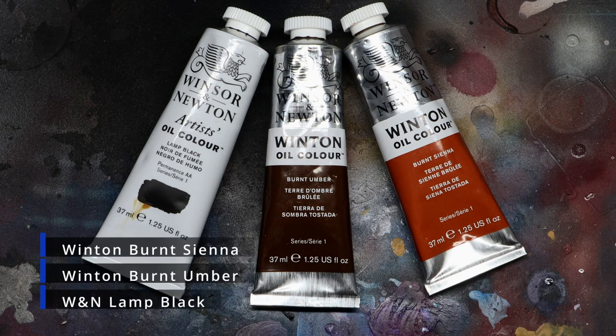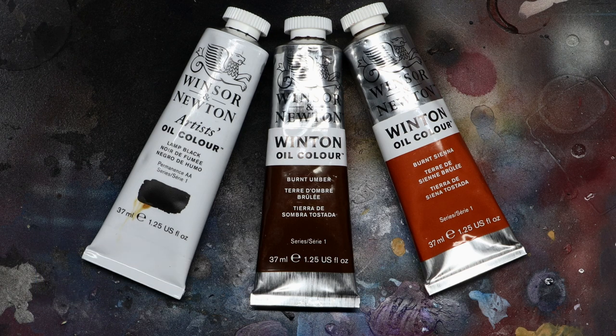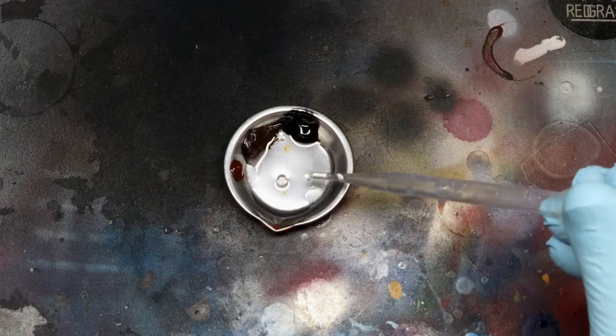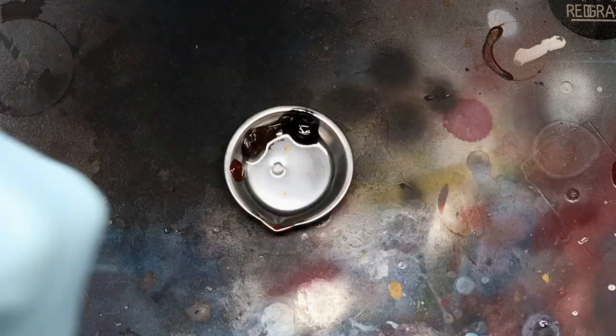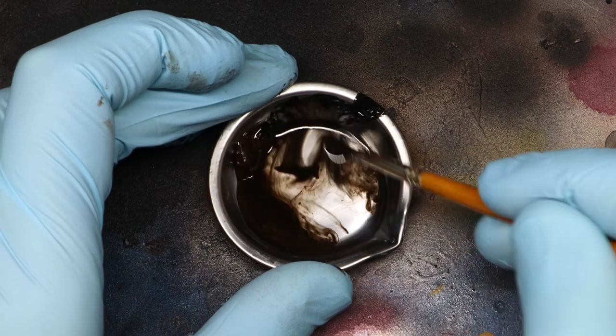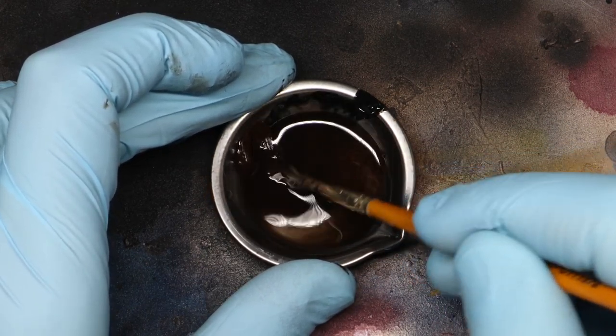I'm going to be using a mix of three oil paints here with some Windsor and Newton Sansador. So as always, make sure you're wearing a respirator, or you're working in a well ventilated area. I want to create a really nice dirty and grime coloured wash. The majority of the wash is going to be burnt umber, and I'm going to mix in a little burnt sienna to give it a richer colour, and then a little bit of black to bring it down to a nice, warm, dark rich, greasy looking brown.